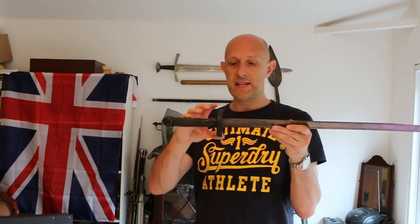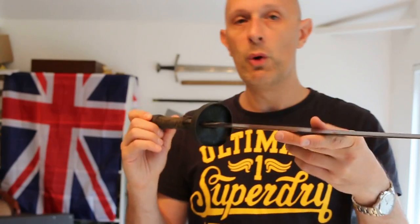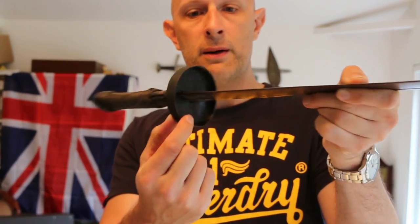This type of disc guard is obviously characteristic of the Chinese Dao, but you also find forms of disc guard — usually smaller than this — on other swords from other regions. Most famously, the tsuba on a Japanese katana is a form of disc, though it's not the same form. For a start, we don't have this folded-up lip that you find on the Dao, and usually the tsuba on a katana is somewhat smaller. This is fairly large.